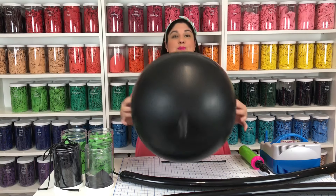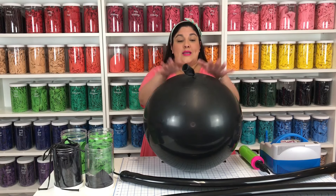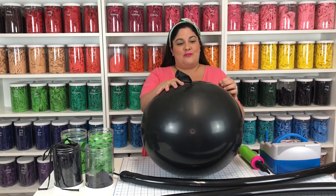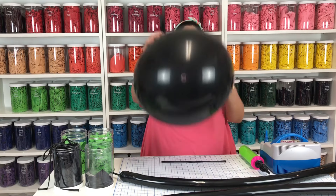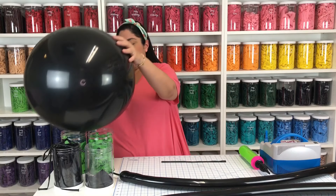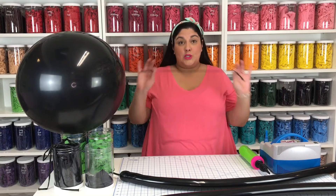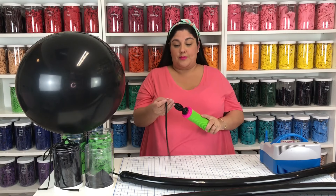The first thing I'm going to do is blow up my three foot balloon. You can blow it up to whatever size you want — just make sure it's not bigger than three feet because it'll pop. After I've blown up my three foot balloon, I'm going to blow up my three 260 balloons. They're going to be seven pumps.